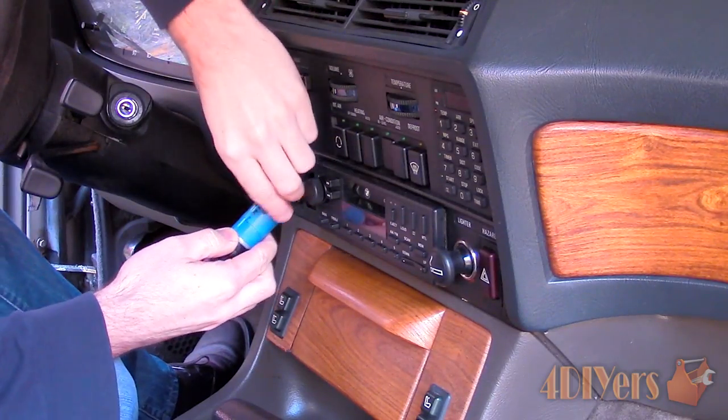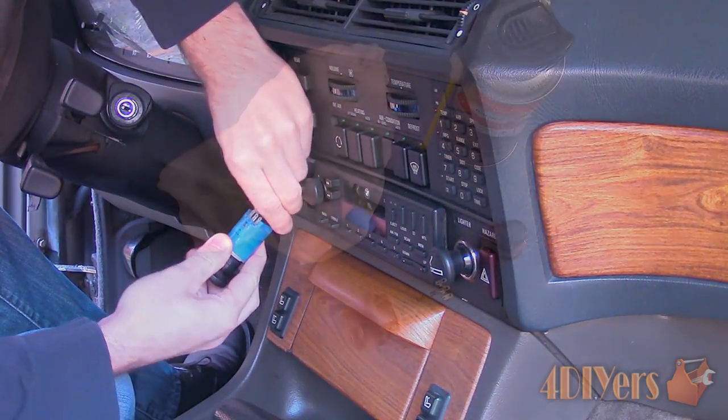Sometimes these can be disassembled further, gaining access to the components inside; other times they cannot be.